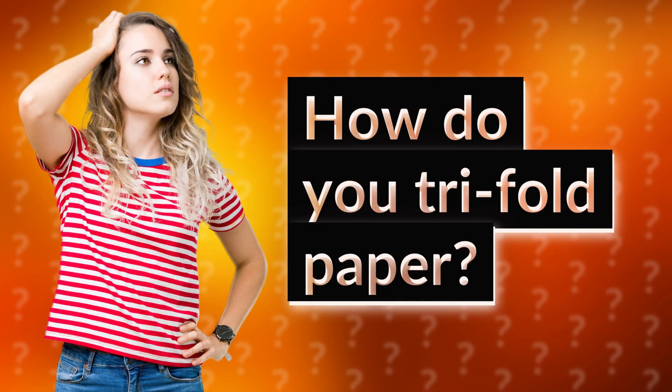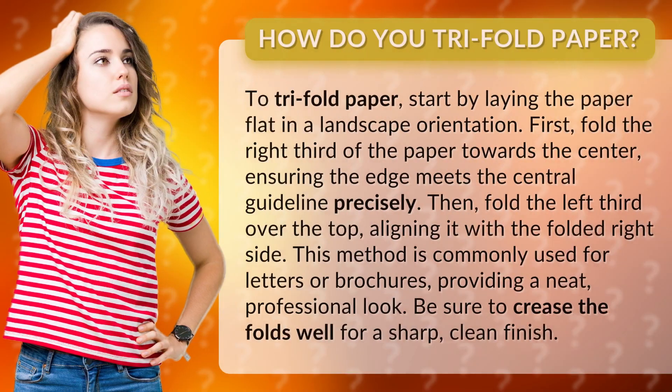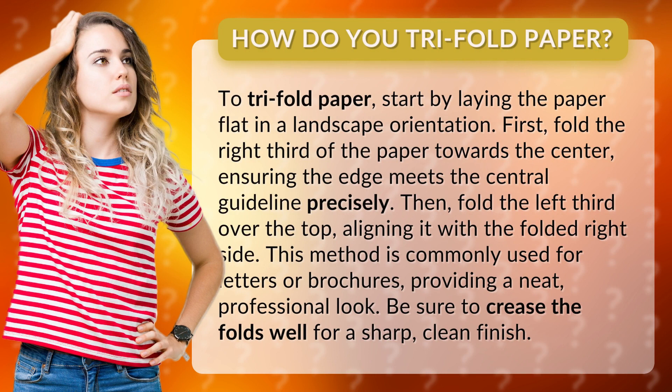How do you tri-fold paper? To tri-fold paper, start by laying the paper flat in a landscape orientation. First, fold the right third of the paper towards the center, ensuring the edge meets the central guideline precisely.